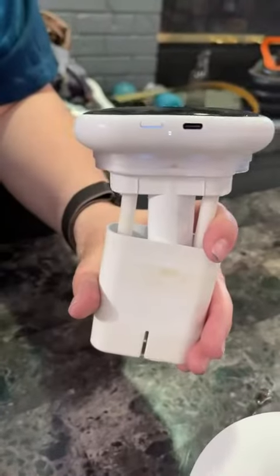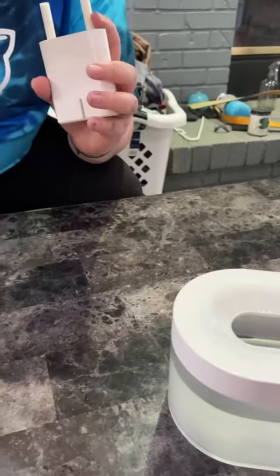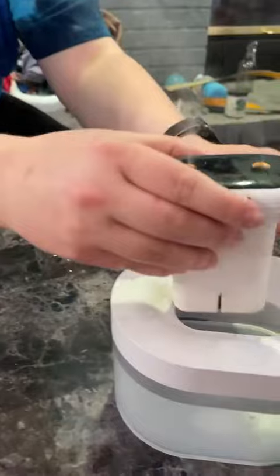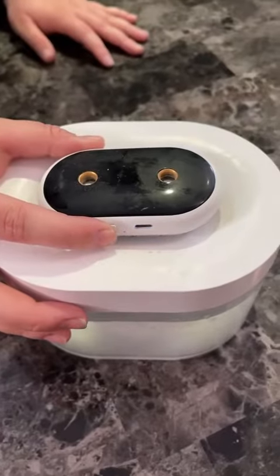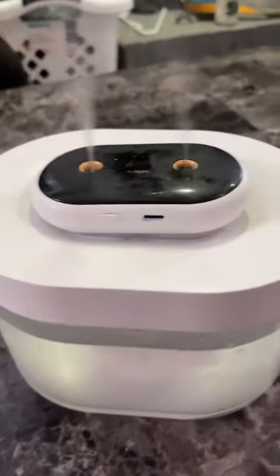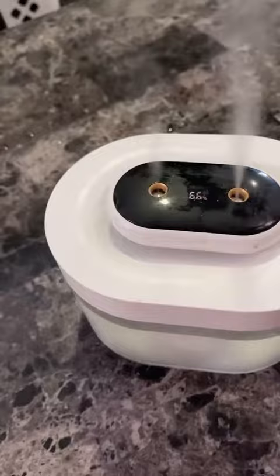You put the top back on and then you can easily plug it in. There we go — you can see how the mist comes out really nicely. We have a couple of them: one in our living room and one in the bedroom.